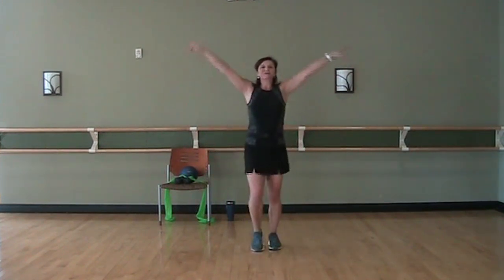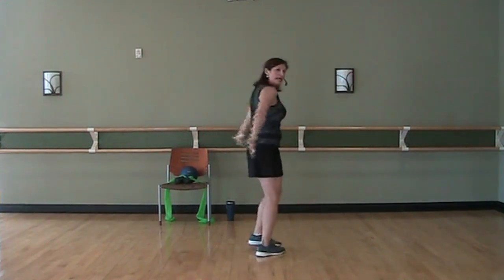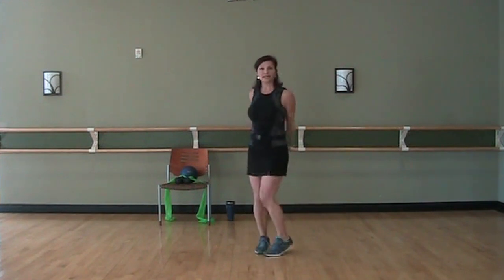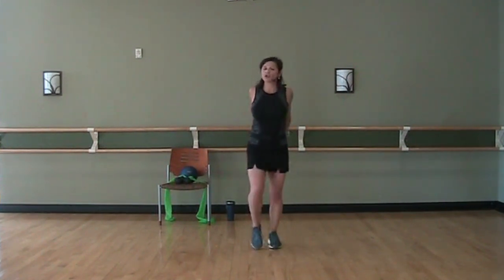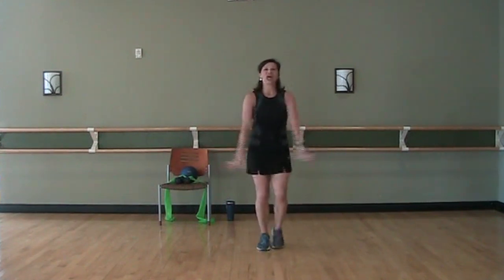Deep breath and exhale. I want you to take your hands, lace them if you can behind your back. We're just going to press it down — if you can lift away from your body, go ahead and lift away. Just opening up the chest. You'll feel the stretch in the biceps too, some in your shoulders maybe. And release.